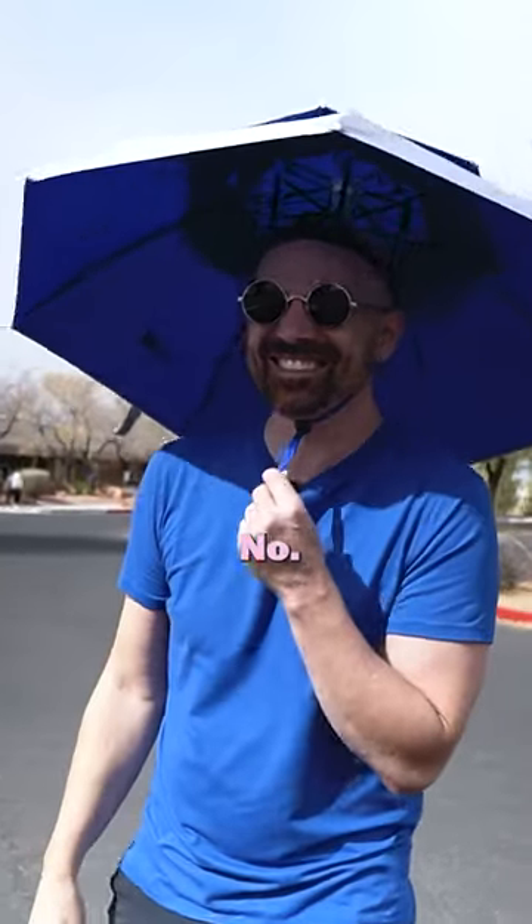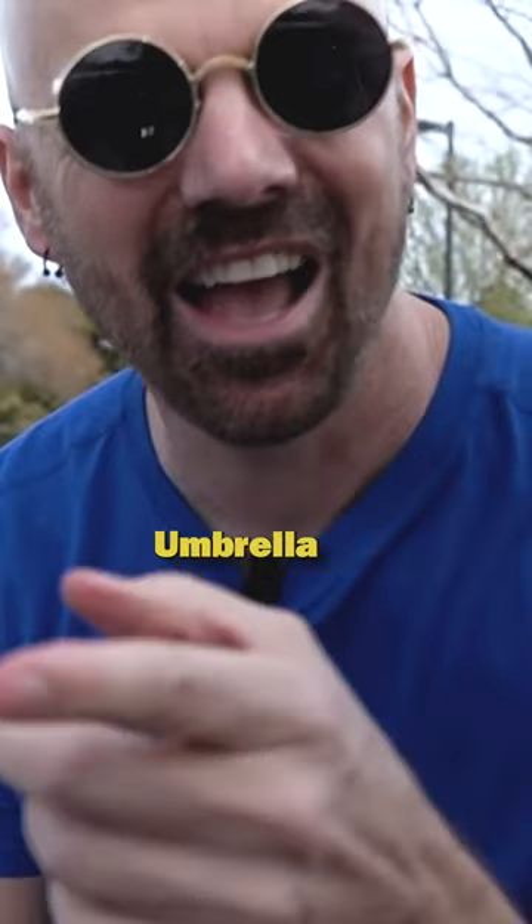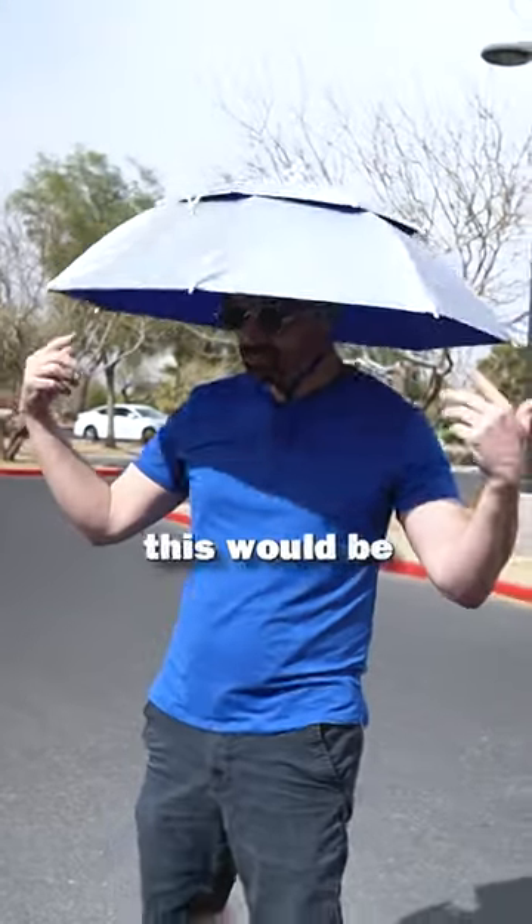Is that better? No. This looks like a regular umbrella, and it is an umbrella, but it's an umbrella hat. If you imagine you're working outside, this would be helpful.